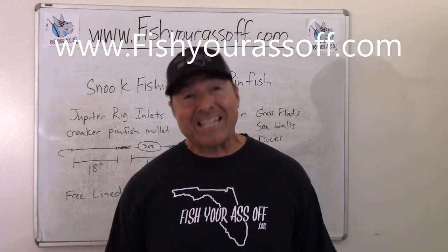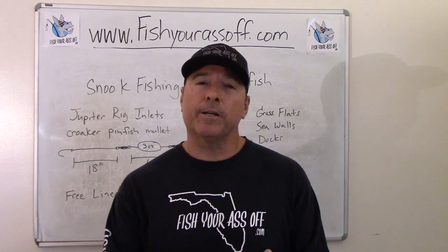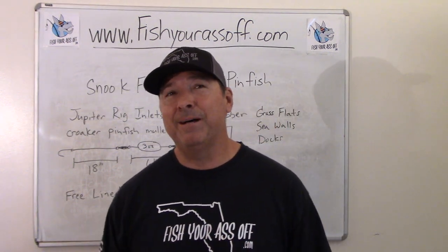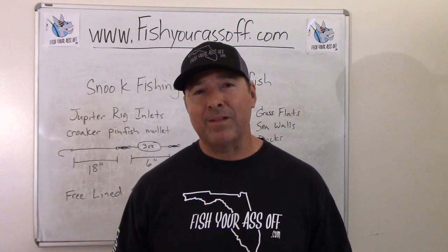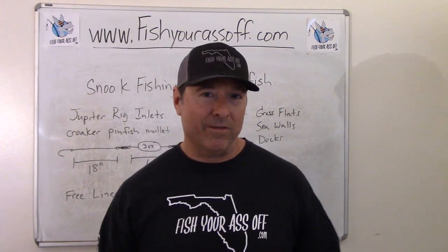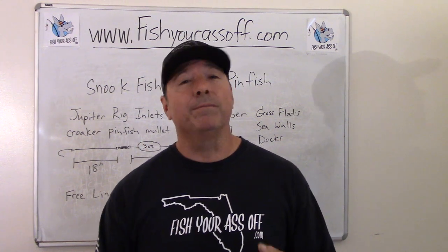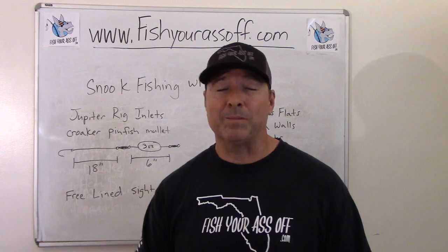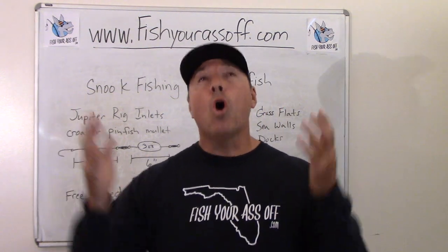Hey, it's Mike over at FishYourAssOff.com and today we're talking about fishing for snook with pinfish. Now pinfish are a weird fish — they're always going to head down. That's the problem with fishing with them, because if you fish with them on the grass flats, you throw them out there and they're immediately going to get tangled up in the seagrass. Fish can still find them because you've got a hole in them from your hook and predators can smell them — redfish, snook, whatever you're going for. I like to keep them out of the weeds as best as possible, and there are a lot of different scenarios for fishing with pinfish for snook that I'm going to talk about. Just got to remember: they will always head straight down.